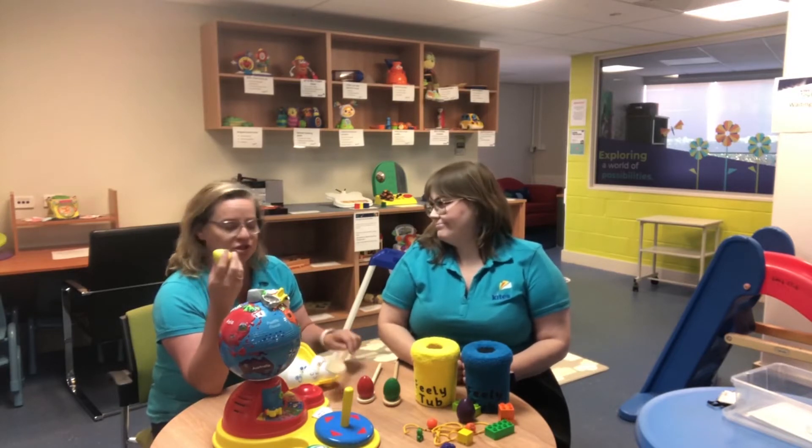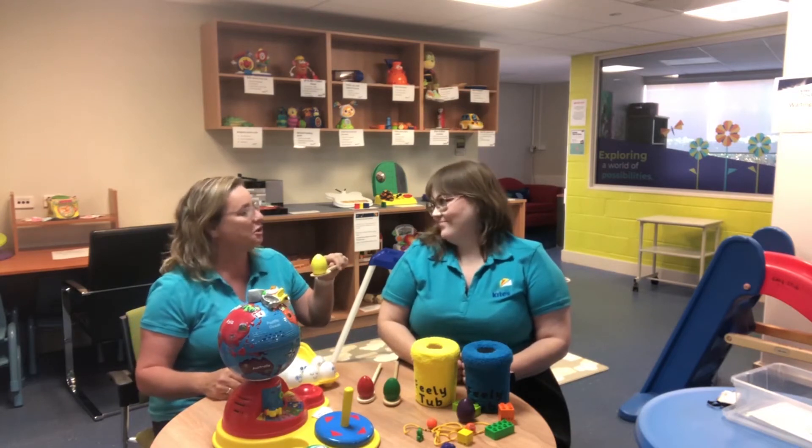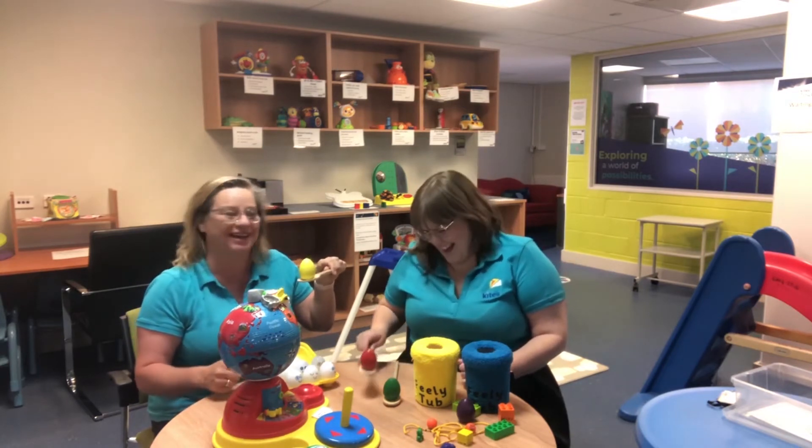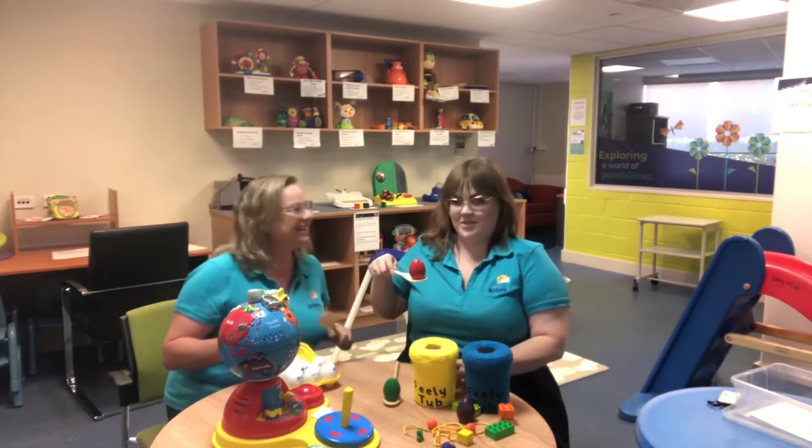Yeah, under supervision of course. The other thing that we could do is the old egg and spoon race. We don't recommend that unless you boil it — maybe not with real eggs, but you could use balls. We have our wooden eggs here.